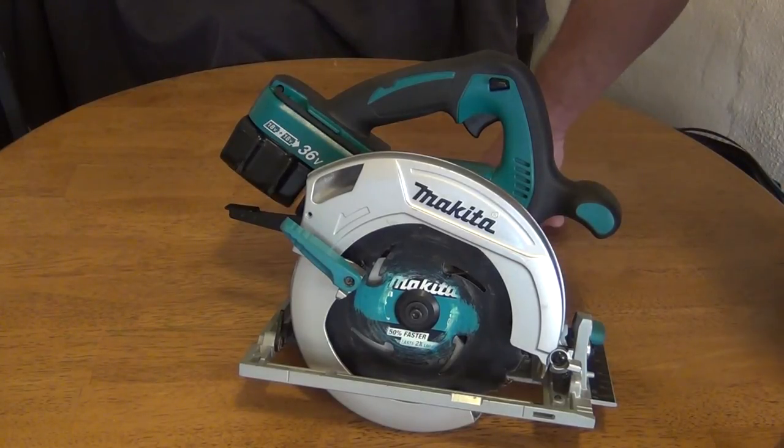I'm going to take the saw outside and do a few cuts just to let you see the saw in action. Let's go.